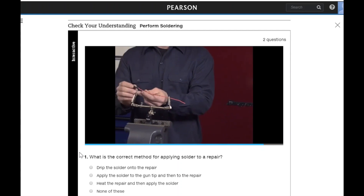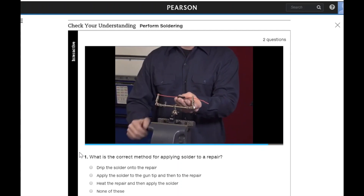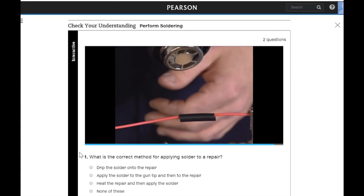Cover the repair with splice tape, heat shrink tubing, or another form of covering. Keep in mind that any area exposed to weather should be covered in heat shrink tubing.